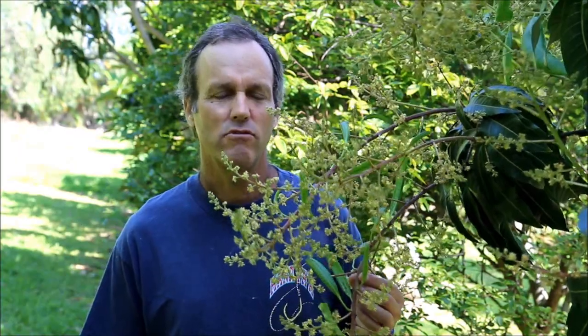Hi, this is Armin Wiggins, airlayers.com. It's late February here in Hawaii, and a lot of things are flowering, and one of the things that's flowering for us is mangoes. We're out of the zone here for mangoes because our annual rainfall is over 100 inches, and mangoes really like it drier than that.